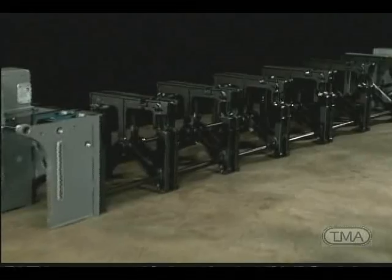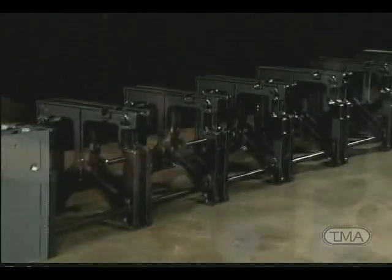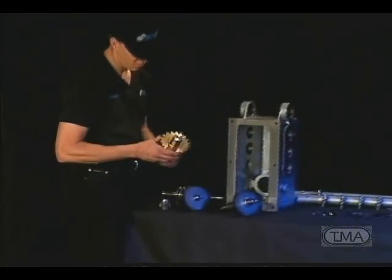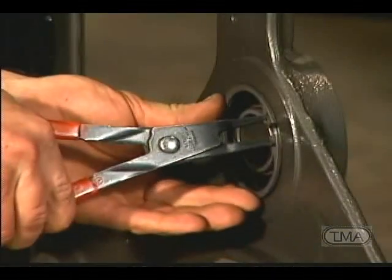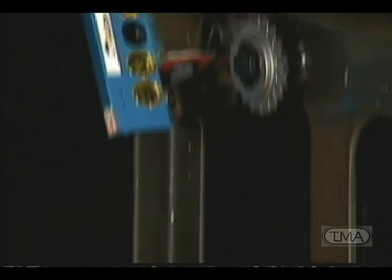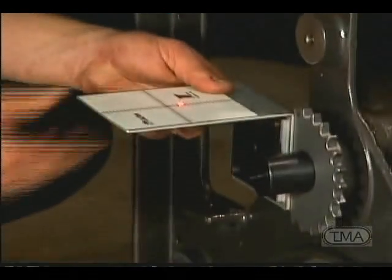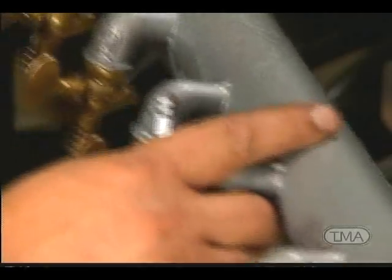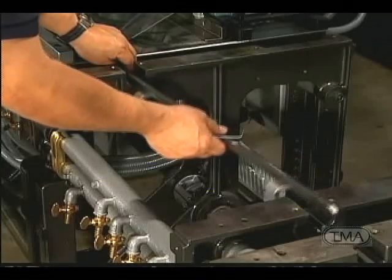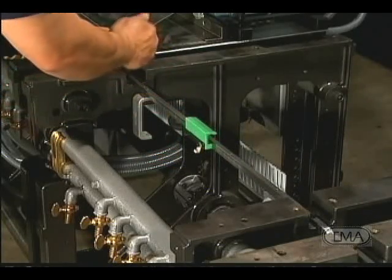First, the machine is completely disassembled, repainted, and every piece inspected for defects or wear and replaced as needed. Second, new drive bearings are installed. Third, sprocket alignment is set to laser specs. Fourth, the original equipment air bars and valves are inspected and repaired as needed. And finally, chain rails are replaced on the entire machine.